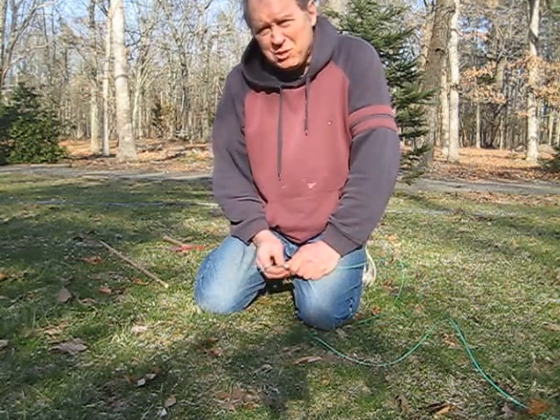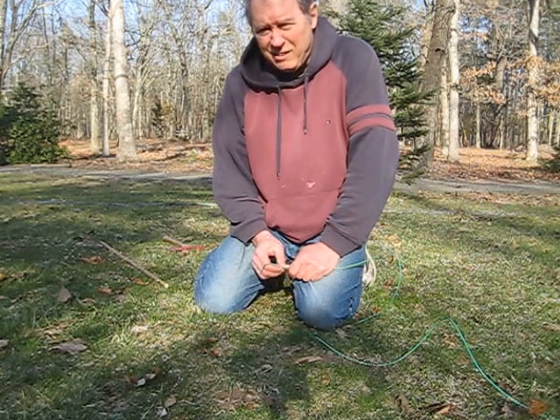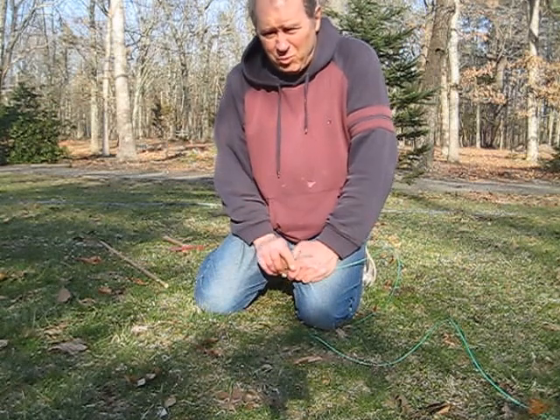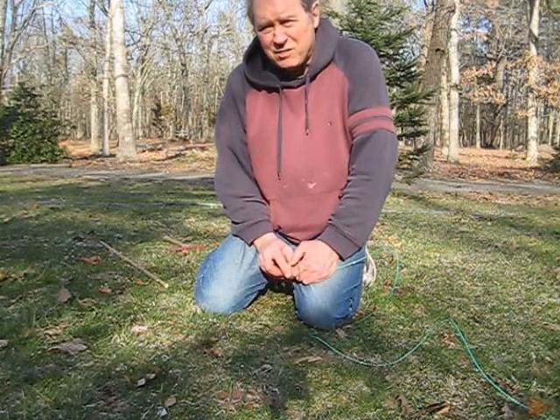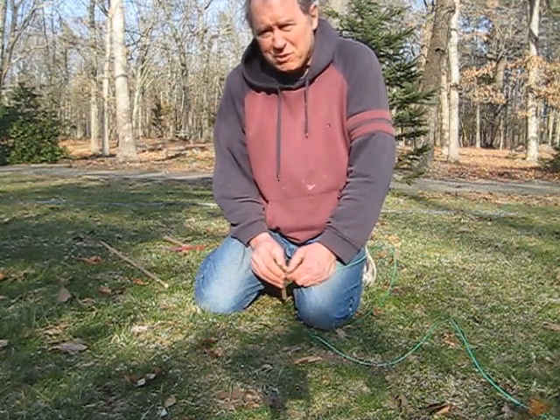You don't want to use metallic lawn staples, which will rust and leave very sharp jagged ends. You don't want to fill your lawn with dozens and dozens of these kinds of staples, which someone at some point in the future is going to have to deal with.